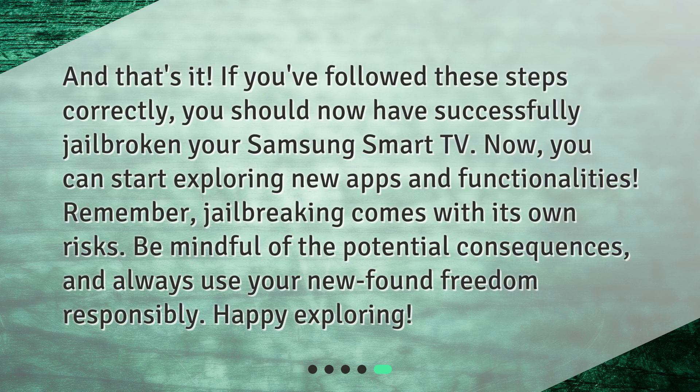And that's it. If you've followed these steps correctly, you should now have successfully jailbroken your Samsung Smart TV. Now, you can start exploring new apps and functionalities. Remember, jailbreaking comes with its own risks — be mindful of the potential consequences, and always use your newfound freedom responsibly. Happy exploring!